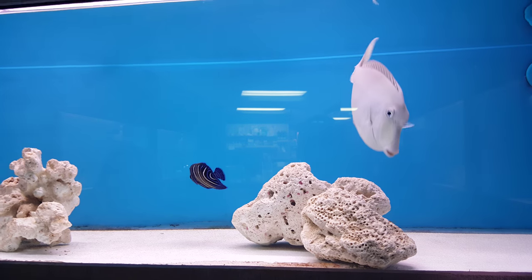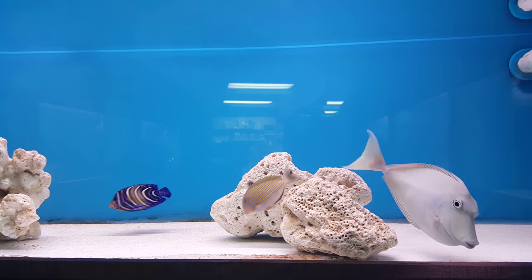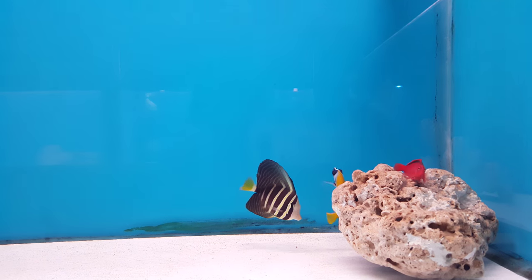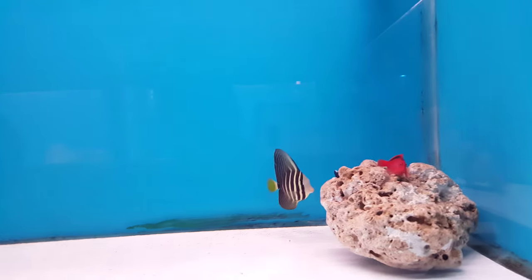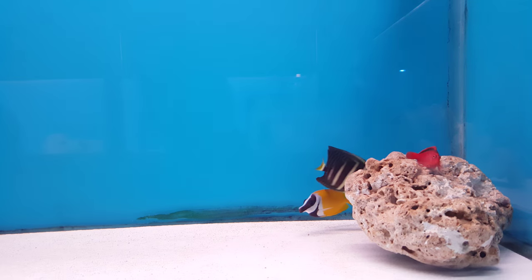You want horizontal swimming space - a lot of it. He is amazing. Look at his little face - unreal. Then there is a sailfin tang and a fox face.